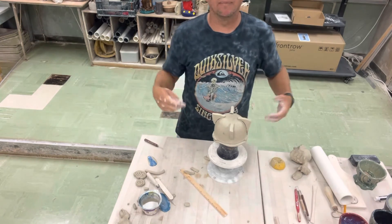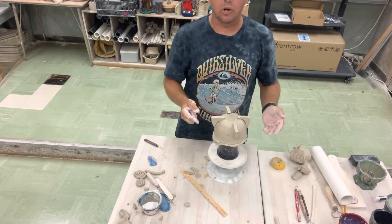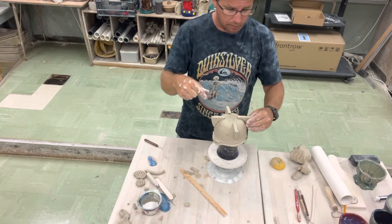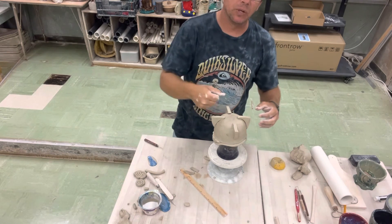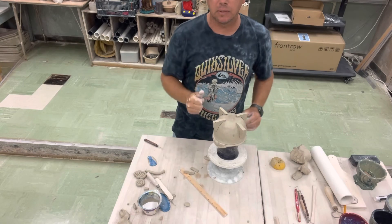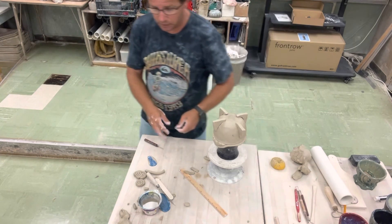Now we're going to score and slip. I'll do a time-lapse of me attaching all four pieces, but on the last one I'll talk about how we join a flat surface to a rounded surface and two perpendicular angles connecting — including how to cover tool marks. The finishing details will be covered in the next video.